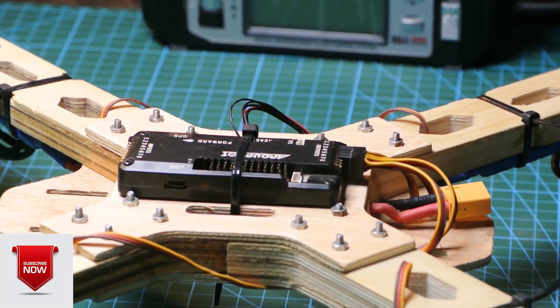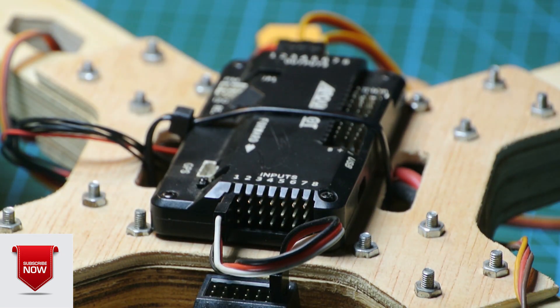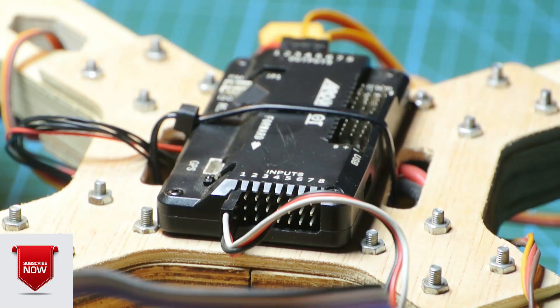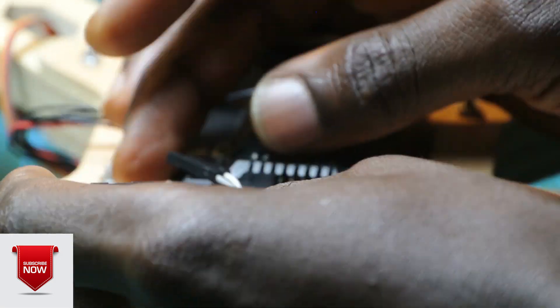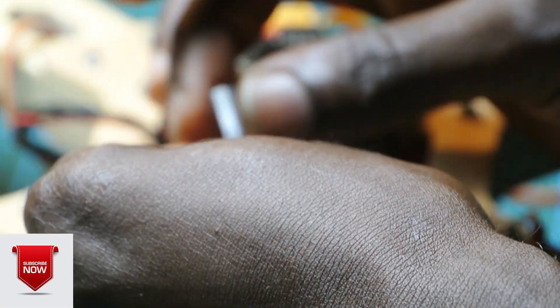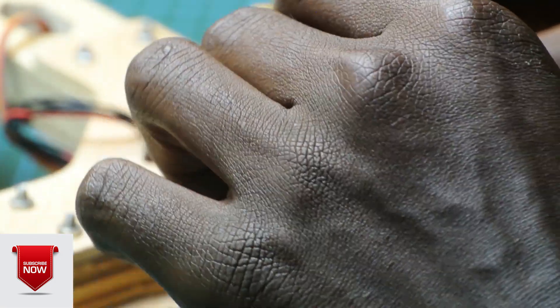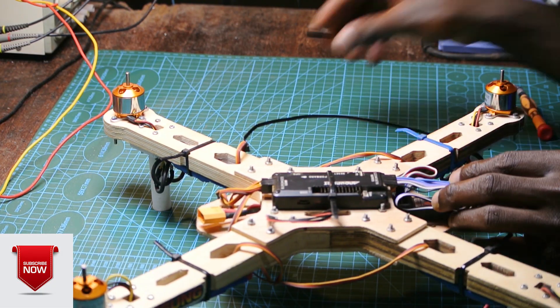So right now let's connect everything. One goes to one. We have this cable that we connect here. We plug them on the signal side. One to one, two to two, three to three, four to four. We now secure the controller on top of the frame using a zip tie.